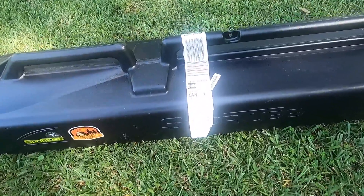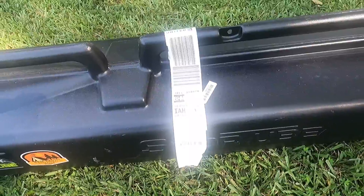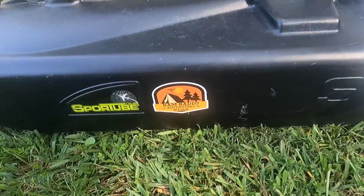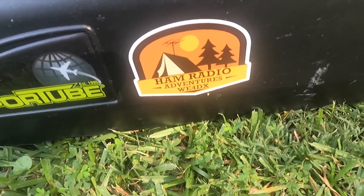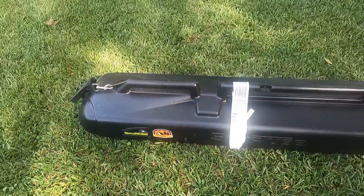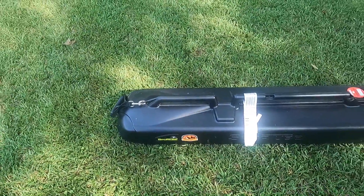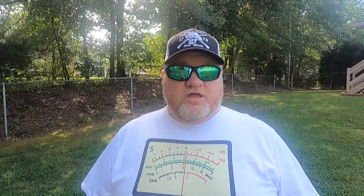As you can see, we've still got the luggage tag from when we carried this antenna to Alaska with us, and it worked great up there. Shout out to the Ham Radio Adventure Club — there's their sticker on the sports tube. This is an option that Buddy Pole offers for people who want a more rugged way to carry their antenna. Both cases come with a shoulder carrying strap, but the sports tube is just another option they offer.